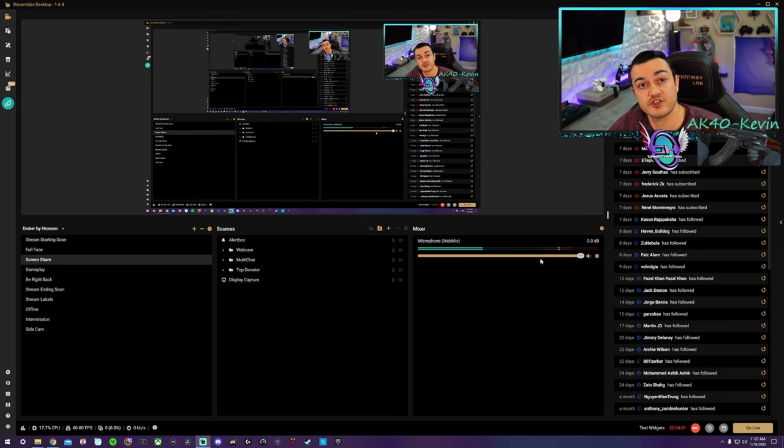Ideally in XSplit Broadcaster, OBS, Streamlabs, or Twitch's broadcast software, you want to be in the yellow — that gives you enough vocal presence without clipping. If you are in the red, you're starting to clip and should cut back your gain a little bit. We have a separate guide showing you how to download and install the three VST plugins: an equalizer to add treble and bass and cut muddy mids, a noise gate to cut out background noise from your HVAC or PC fans, and a compressor — arguably the most important — to boost quiet sounds and cut back loud ones so you have one consistent volume, which is very important so you don't blow out headphone listeners' eardrums.